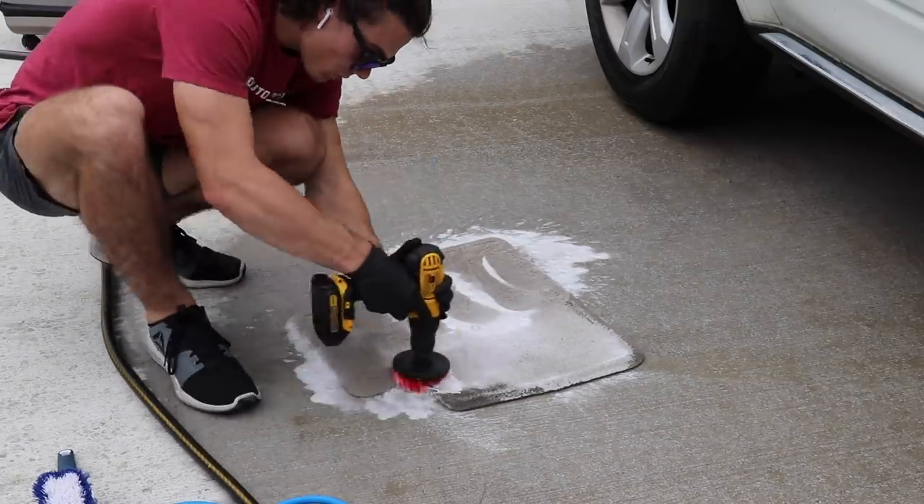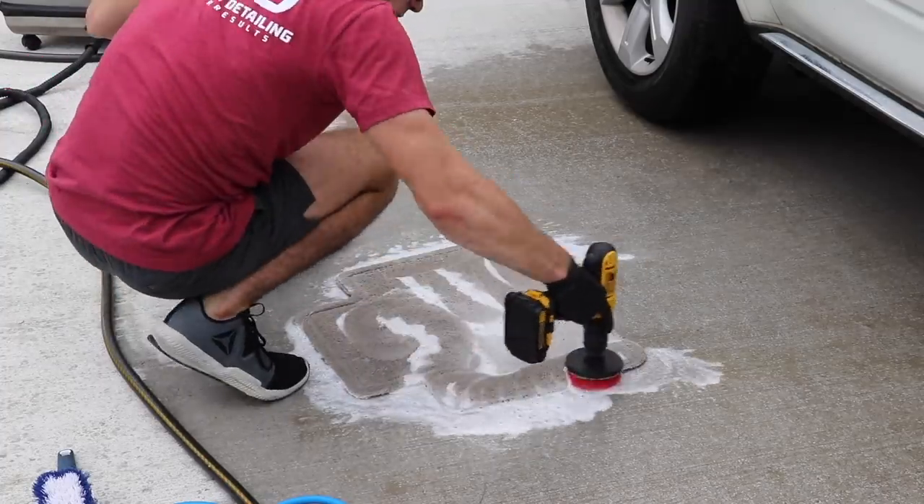You guys can go ahead and watch the rest of this video, but I wanted to do a quick explanation of what I was doing here.